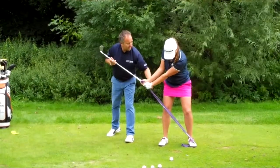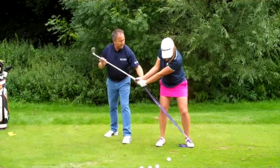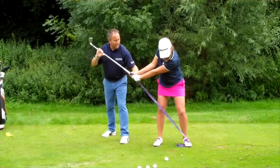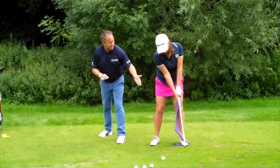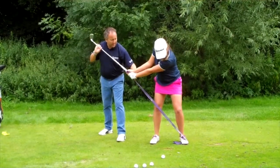Feel it here, feel that — you're letting it go, that's excellent. Left shoulder, good. We're going to stretch you a little bit more on that one, feel it a little bit more on the left shoulder. Shoulders coming around, chest is working — feel that pulling down.